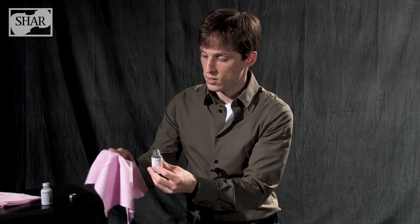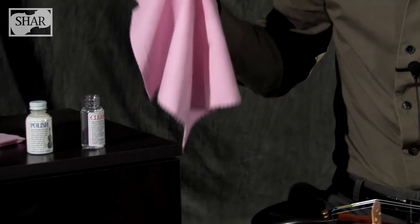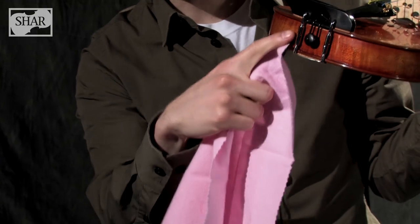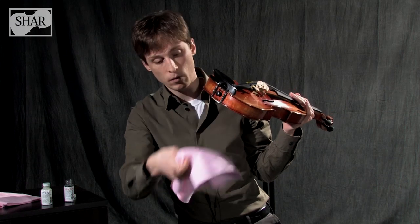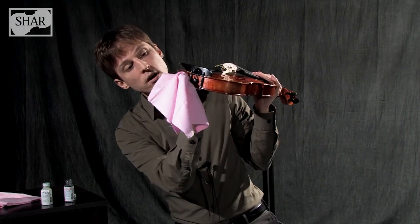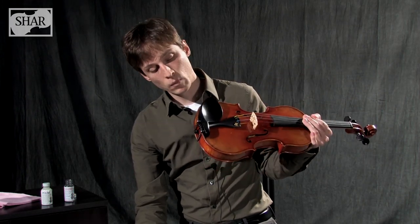Let's say you do allow dust, oil, and dirt to build up on your instrument and you do need to use a cleaner and polish. Make sure you test the cleaner and polish for compatibility with the varnish in a small, inconspicuous area of the instrument. To do this, take your cleaner or polish, put your cloth over it, and get a very small amount onto the cloth. A good place to test it is down here on the bottom by the chin rest for violins and violas, or by the end pin for cellos. Just rub a little bit on there and wait to see if everything is okay.